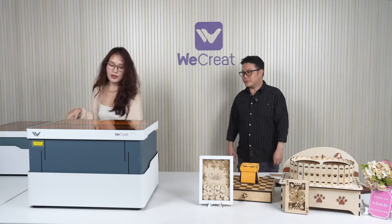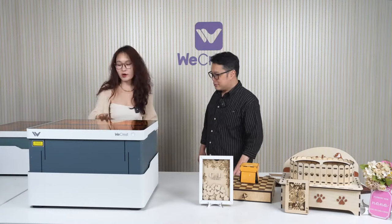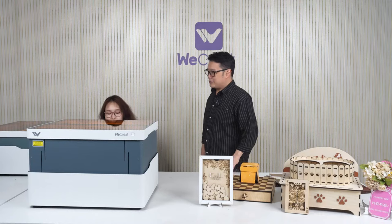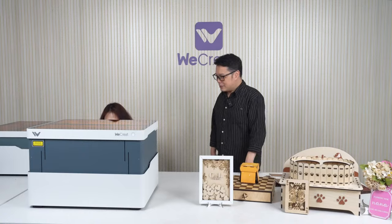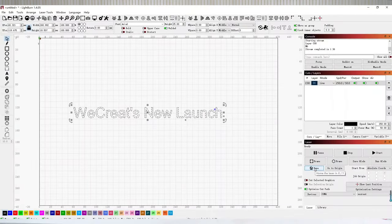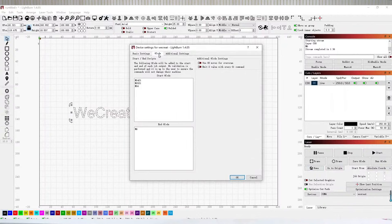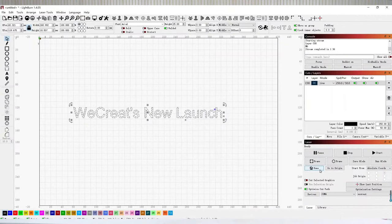It's a bit different when you're using LightBurn versus Make It software — when using Make It software, the laser head returns to its original place after engraving, but with LightBurn it will not. To fix that, just click the Home button on the dashboard, or go to the G-code section, click G-code, then in the End G-code field type 'G0 Z0' in front of M6. That's the instruction from our engineers, and then it will come back automatically, just like using Make It software.